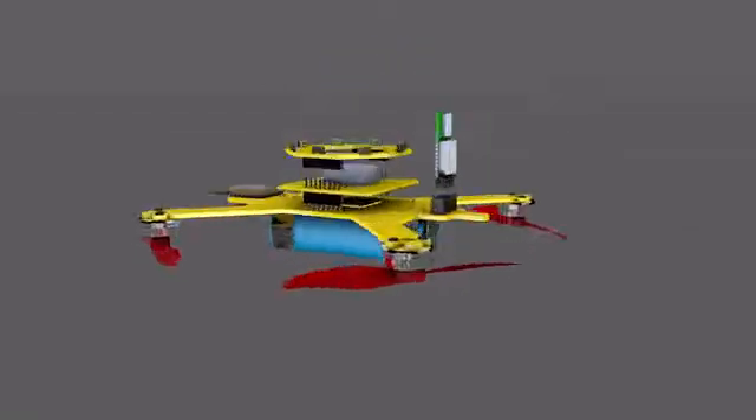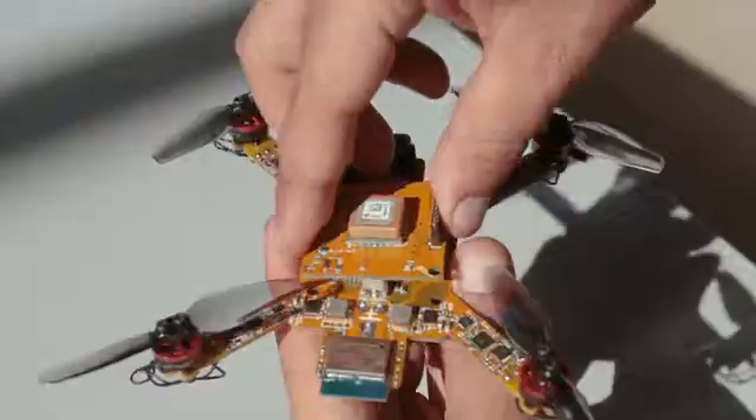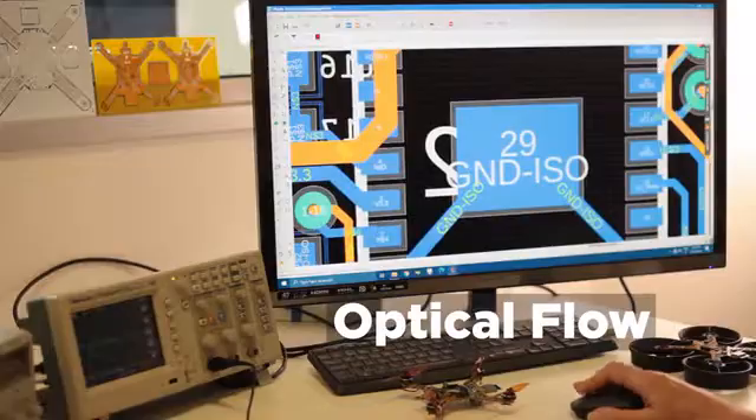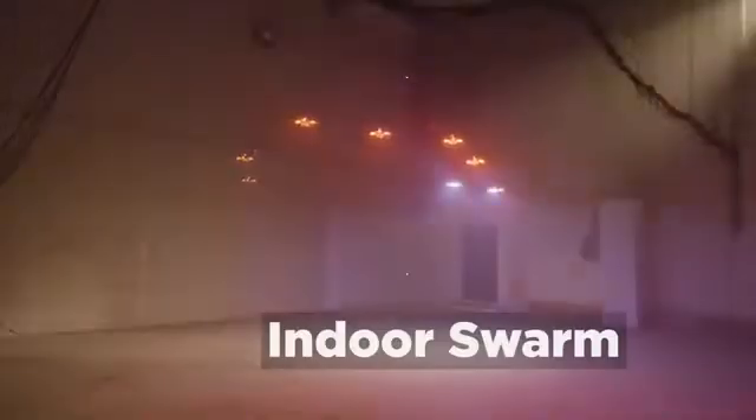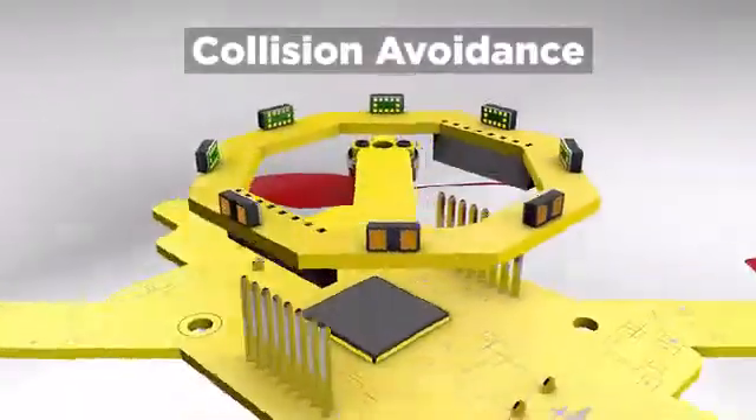Ardube is modular. With these two connectors, you can stack add-ons on top. For autonomous outdoor flight, the GPS add-on. For autonomous indoor flight, the optical add-on. For indoor drone swarms, an indoor positioning system. To prevent collisions, the avoidance add-on.